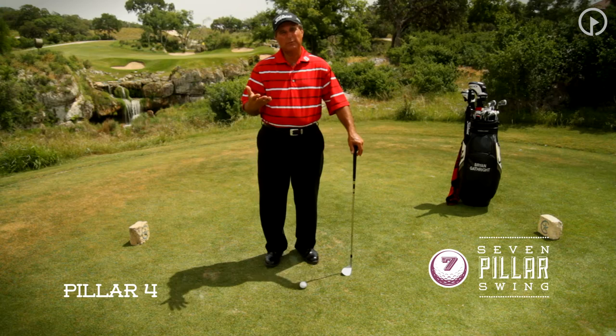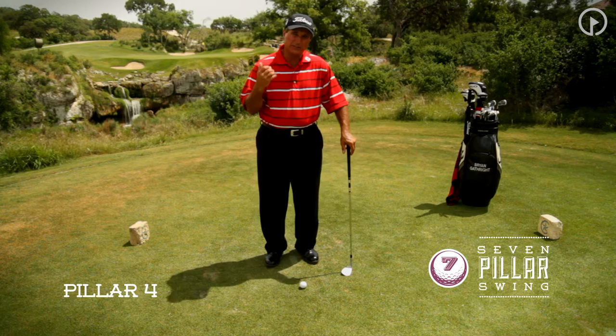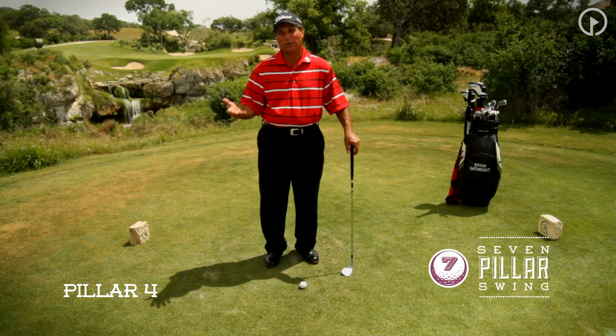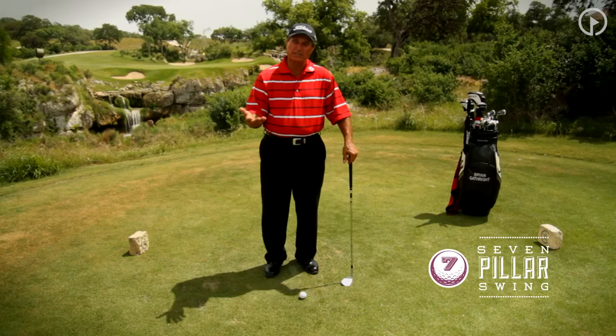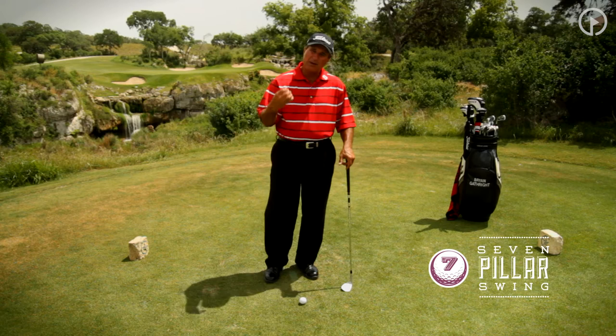As we move from our ball position alignment pillar, the third pillar, we move into the fourth pillar of our seven pillar swing. This is the critical movement in the golf swing itself. If I can get the club started away from the ball correctly, I really enhance my chances of being able to make a repeatable golf swing. Player after player becomes very inconsistent with the takeaway, both in terms of the speed and the motion or movement in the golf club.